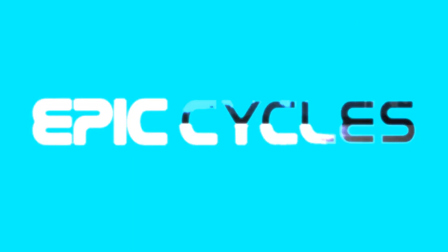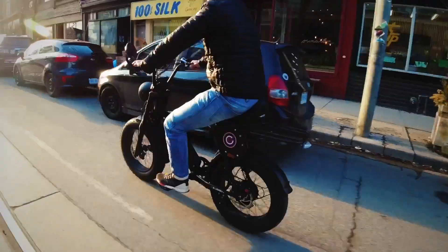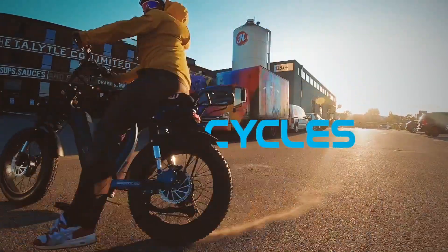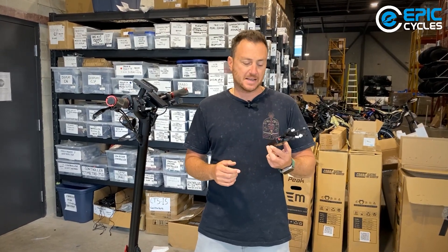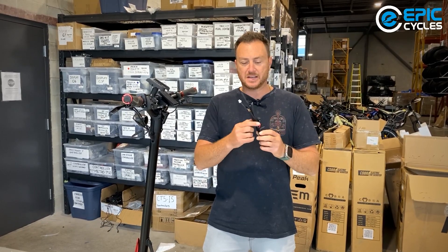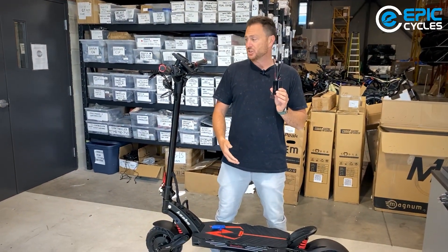Hey guys, welcome to another episode of Epic Shop 101. In today's episode, we will be teaching you and showing you how to replace the Kabu light module. In this case, we're working on the Kabu Mantis King GT today.